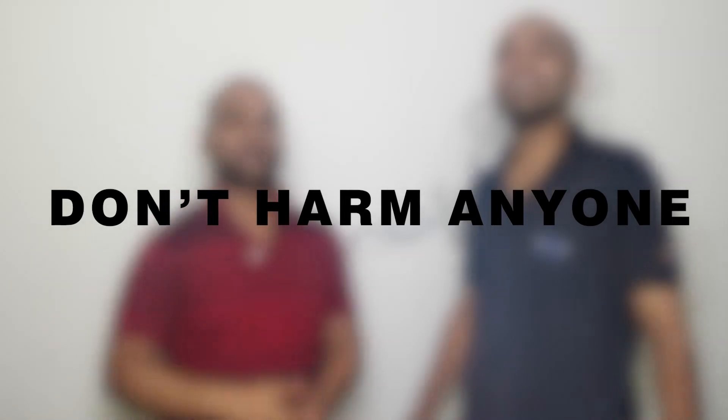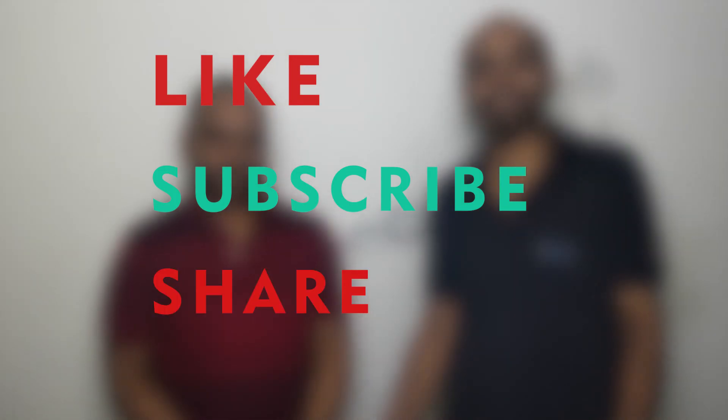We have made this video for fun and learning. So if you are trying it at your home, please take all safety precautions and don't harm anyone. We will bring more such videos in the future — don't forget to like, subscribe, and share this video.